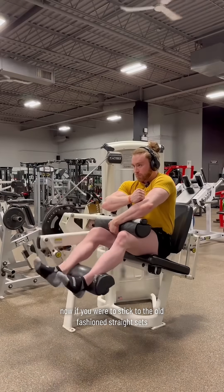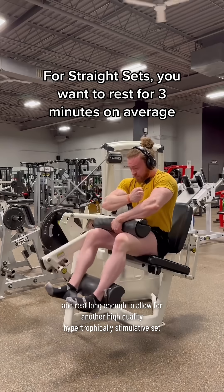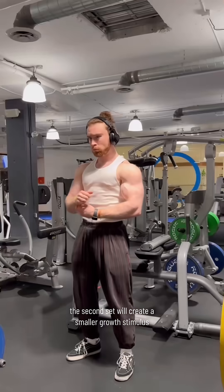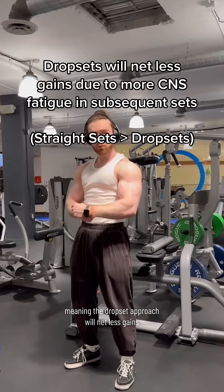If you were to stick to the old-fashioned straight sets, you'd simply just do the set and rest long enough to allow for another high-quality, hypertrophically-stimulative set. In both approaches, you're doing two sets and going close to or to failure, though the only difference is that in the drop set approach, the second set will create a smaller growth stimulus because we aren't resting between sets, meaning the drop set approach will net less gains.